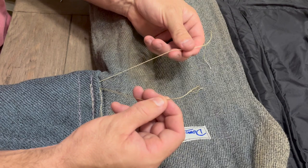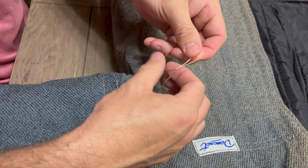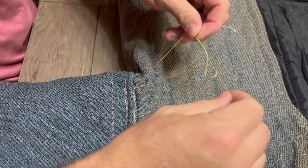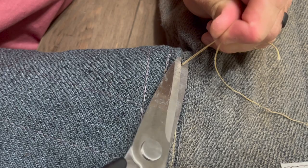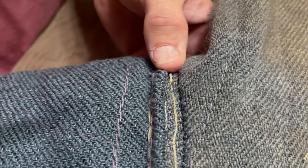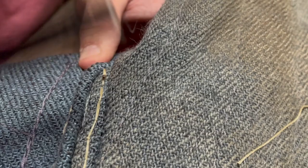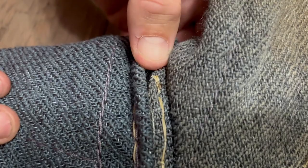What we're left with is two pieces of thread on the same side of the project. To finish this stitch and lock everything in, all we're going to do is tie a knot — I'm just going to tie a square knot. Once we've got that knot nice and tight, we're going to come back with our scissors and cut the excess thread. The last thing we're going to do is burn these ends. It doesn't take much — just get them warm and mash them down into the suit. It kind of welds that in place.